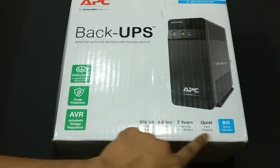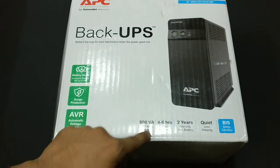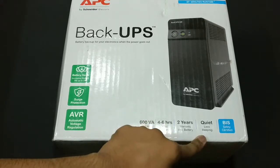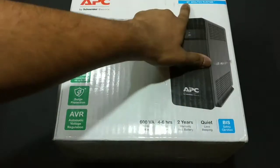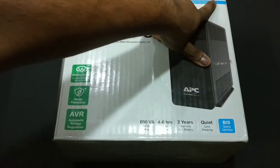We also have other facts about the UPS like 600VA, 4-6 hours so it supports fast recharging, 2 years of warranty, quiet so it beeps less. It also has BIS safety certification, 27 minutes of runtime, and the model number is BX600C-IN.